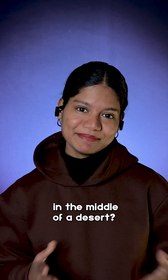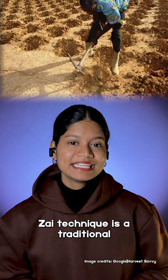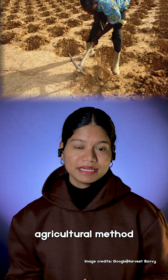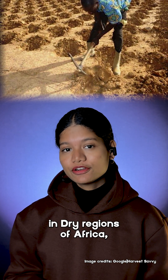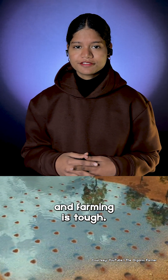Want to know how to grow food in the middle of a desert? Let me tell you about Zai technique. Zai technique is a traditional agricultural method used to grow crops in dry regions of Africa like the Sahel, where water is scarce and farming is tough.